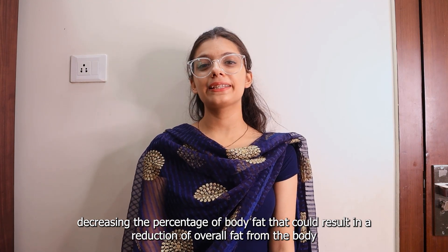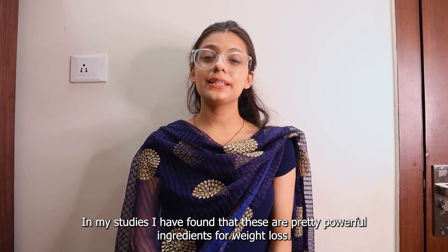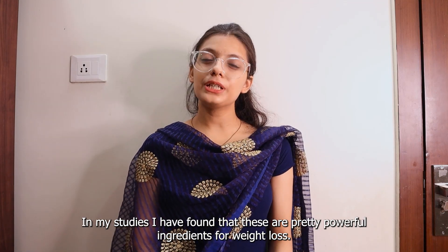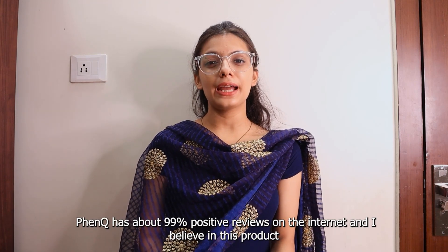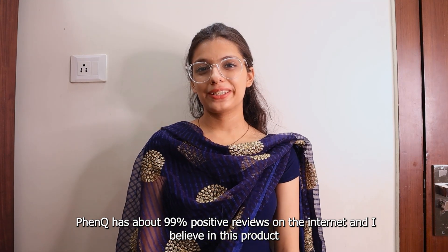Overall, I think these ingredients are safe and can be easily absorbed by our body. In my studies, I have found that these are pretty powerful ingredients for weight loss. FenQ has about 99% positive reviews over the internet and I believe in this product.